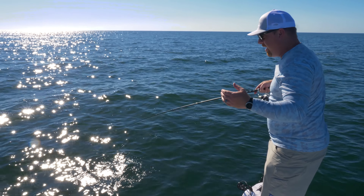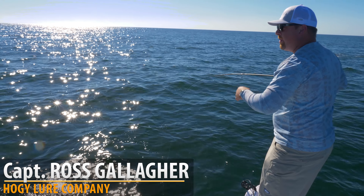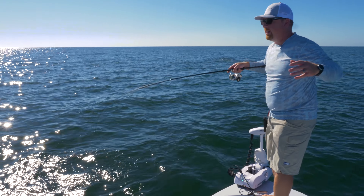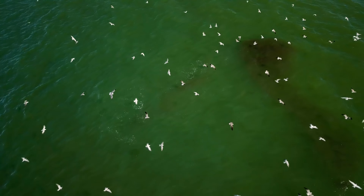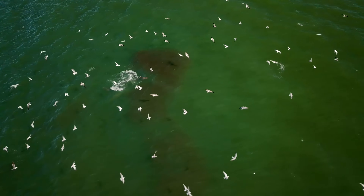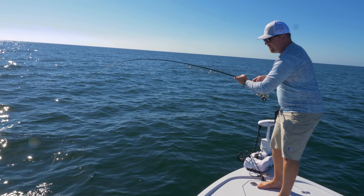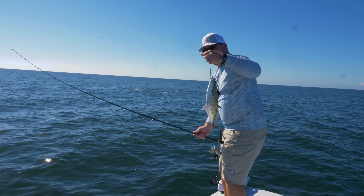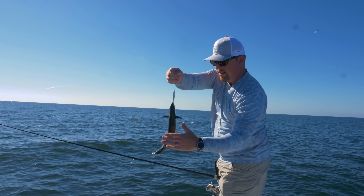It's the fall run here off of Sanibel Island. It's late October coming into November — the minnow run out here on the coastline. For the next month and a half, two months into mid-December, there are going to be these roving schools of baitfish. We're in about 22 feet of water, and Spanish mackerel are one of the abundant predators running with these fish.